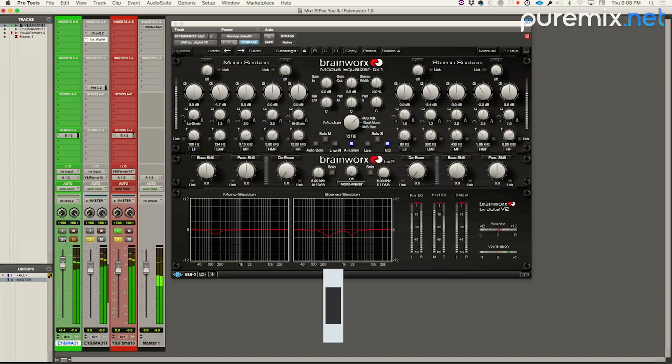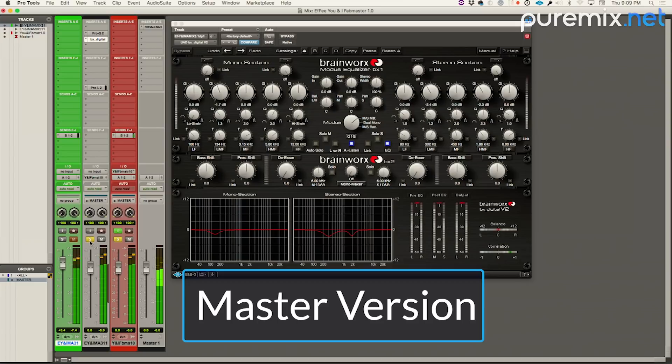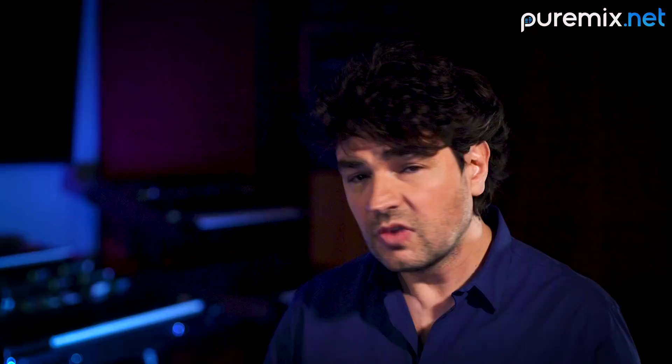We started here with the raw mix. Everything speaks better, it's not as muddy. I haven't even opened the high end yet and it just feels good, right?